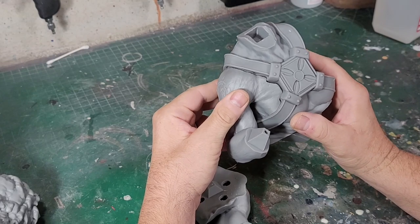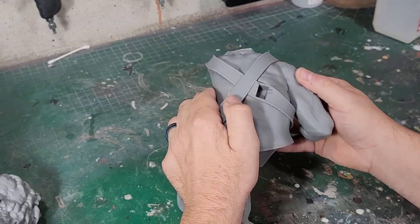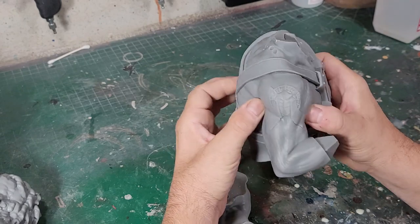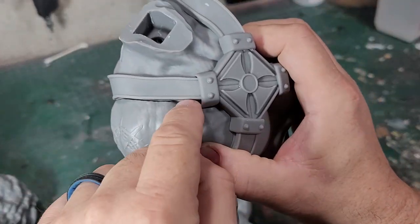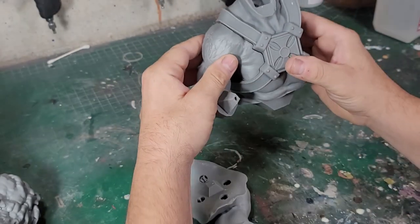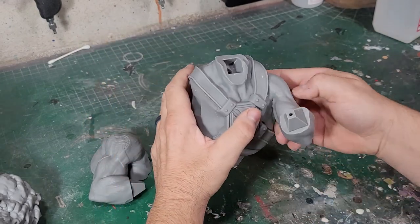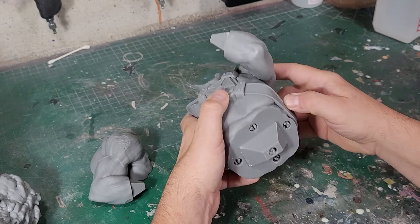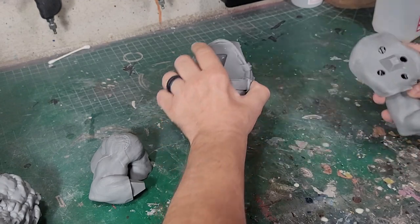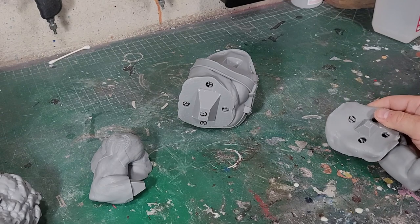I think my best bet for He-Man is to go ahead and glue the arms on and fix any small gaps. There are some little gaps around the edge here between his chest and his armor. So I think I'm going to glue the arms on and get those fixed with a little body filler. Before I do that, I have to sand — I've got to clean up the support marks.